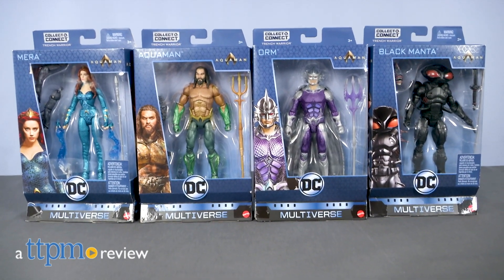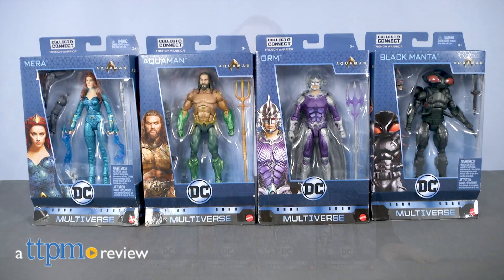With the release of Aquaman in theaters comes a new collection of action figures. Hi, I'm John from TTPM, here with the Aquaman collectors figures from Mattel.